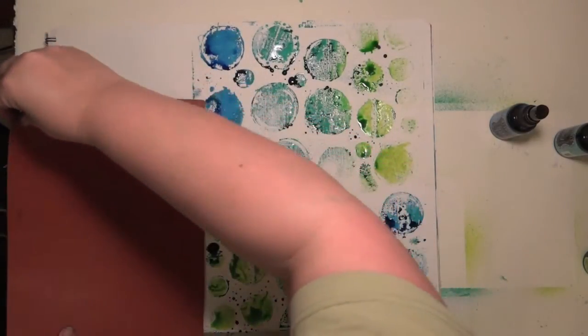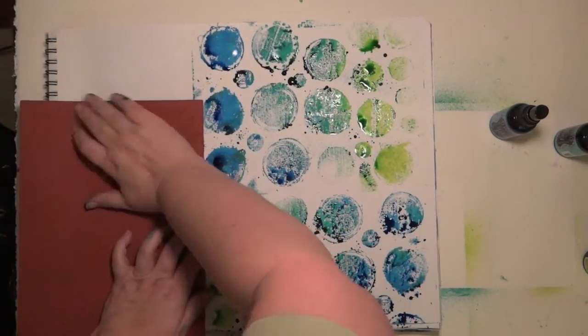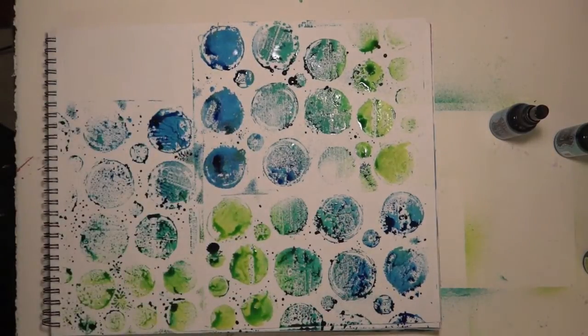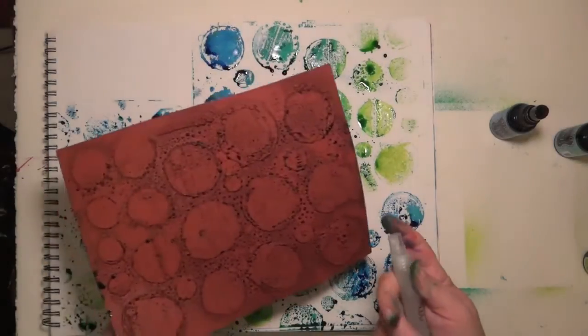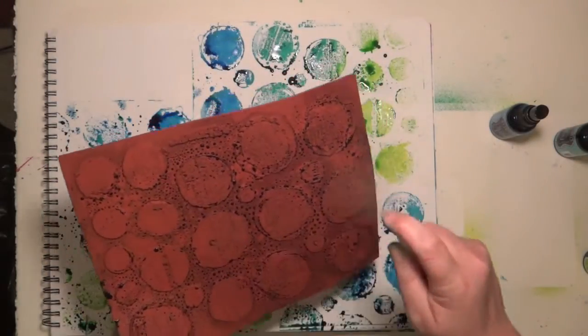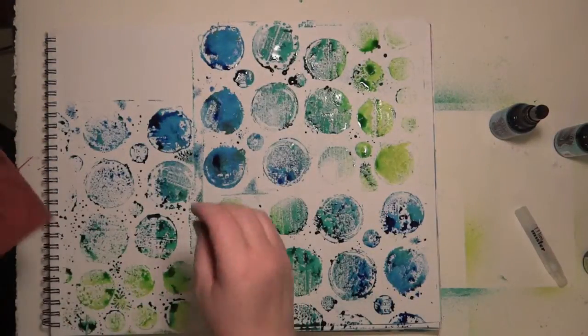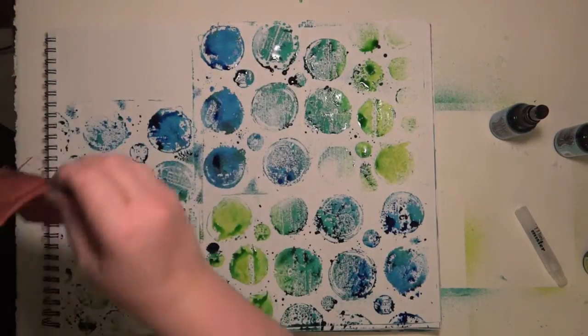There's so much ink on this, I think I can get another impression on it. I'm gonna push a little bit harder than I did to make sure I've got contact. Not as much ink showing up, so I'm just gonna use the Mini Mister, spritz some water on it, and it's gonna wake up the ink that was starting to dry out. If I can figure out where to place it on the page.